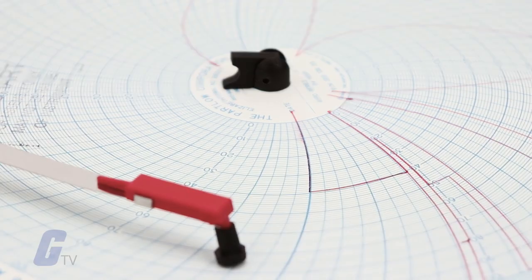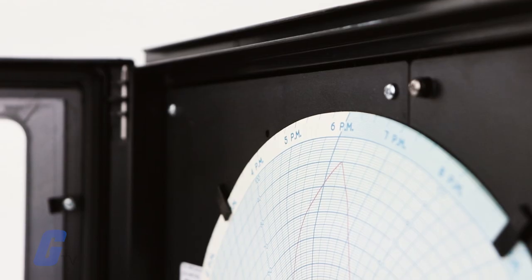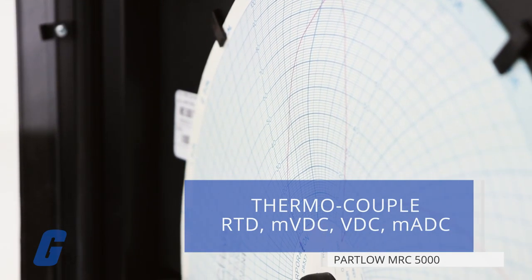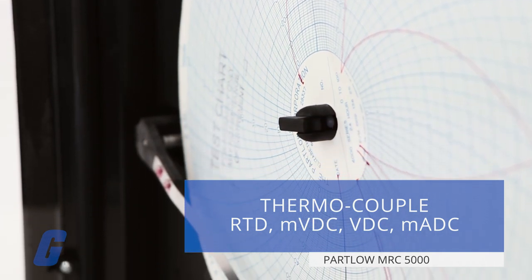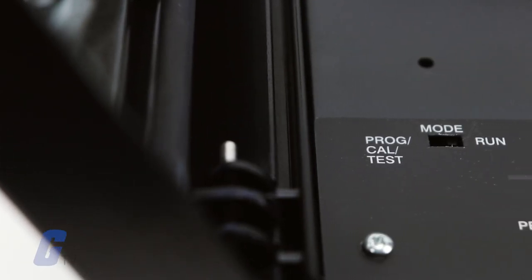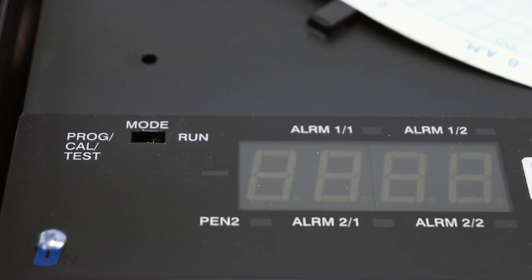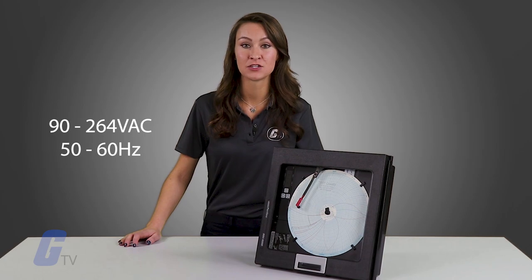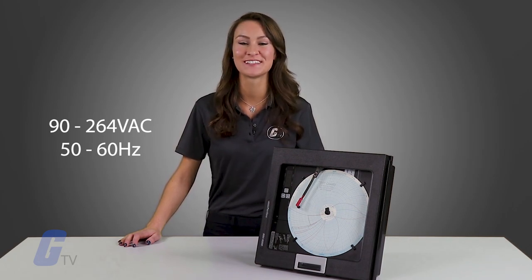Hardware options are matrix selectable and are shipped with default settings. The MRC 5000 directly connects to either thermocouple, RTD, millivolts DC, volts DC or milliamps DC inputs. Changes in input type are easily accomplished in the field through programming. This instrument has a universal power supply using 90 to 264 volts AC line voltage at 50 to 60 hertz.